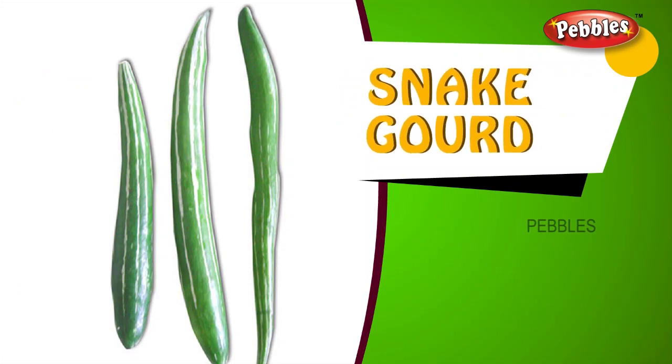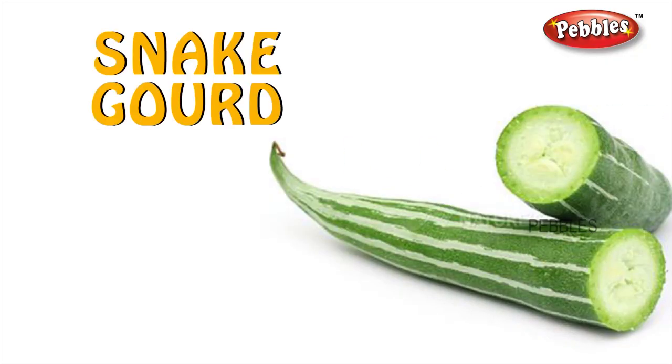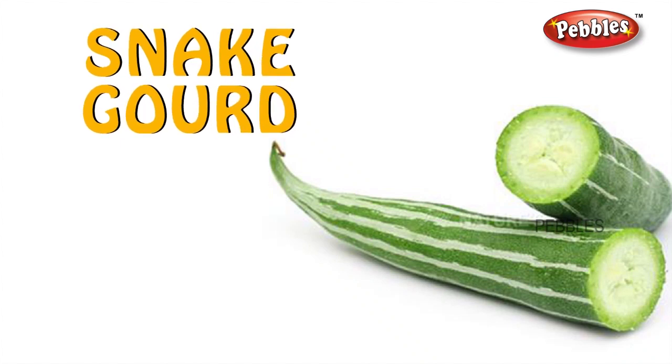Snake gourd. S-N-A-K-E G-O-U-R-D. Snake gourd.